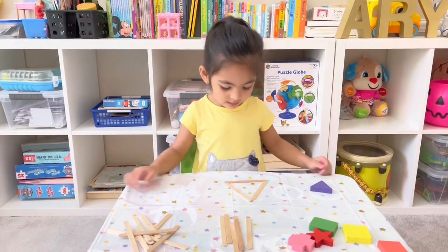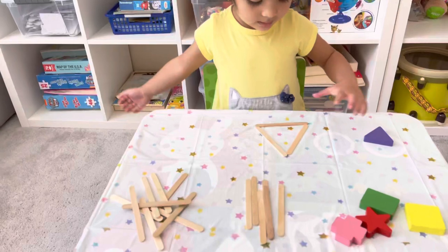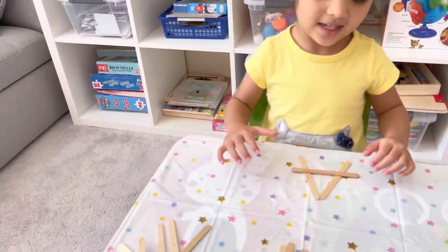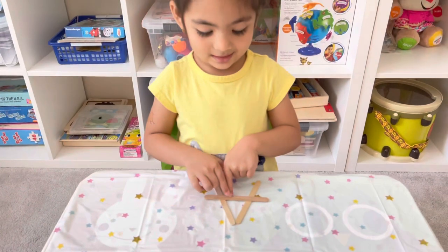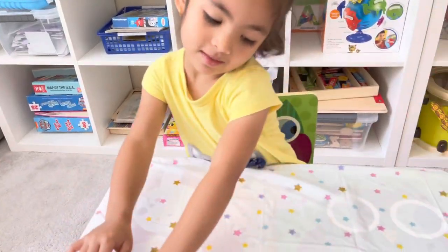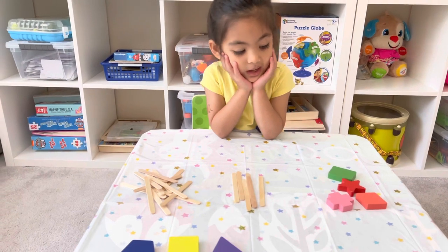Good job! How about a rectangle? It looks like an A! Let's pick up the shapes we've completed. What letter did you make? A — yes! Smash it. Okay, which shape are we going to make next? How about we try a challenging one?